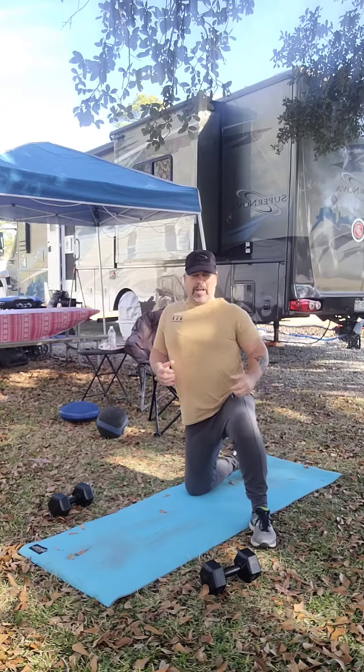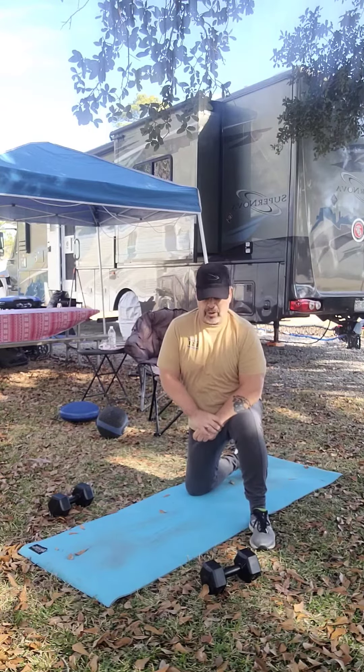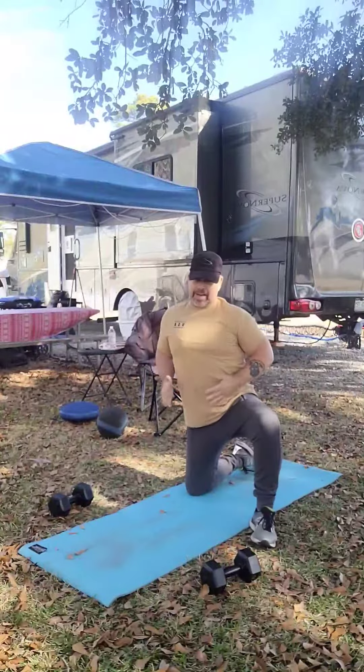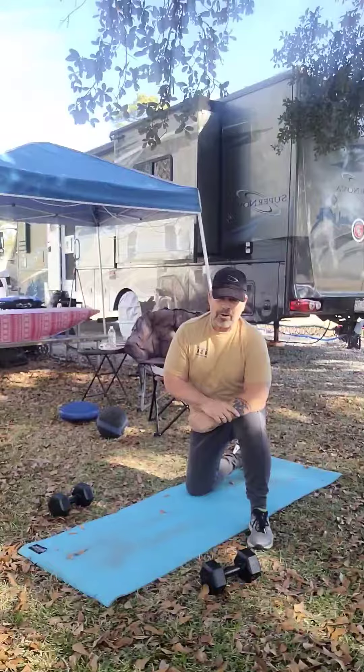How you doing today? Well, as we stated in the previous video, we're now going to work on continuing working on our core. Again, you get to be my age, you definitely got to work on that core.